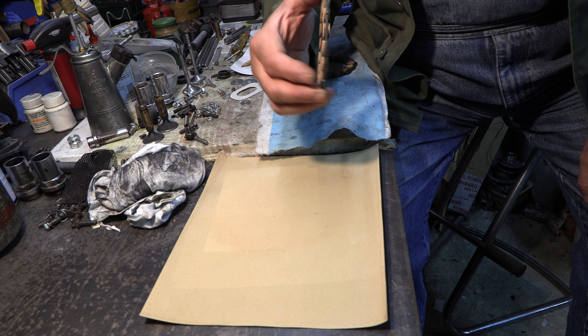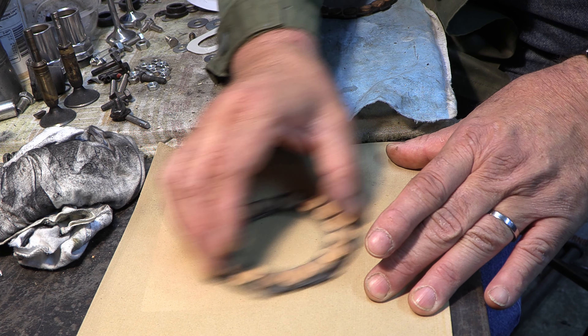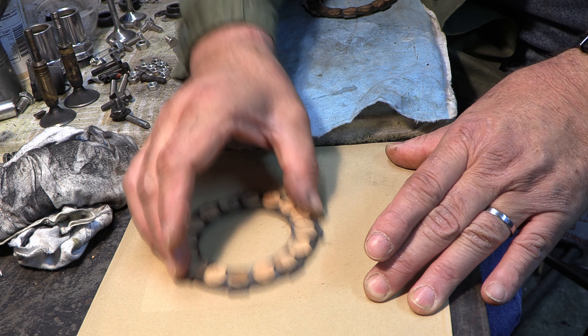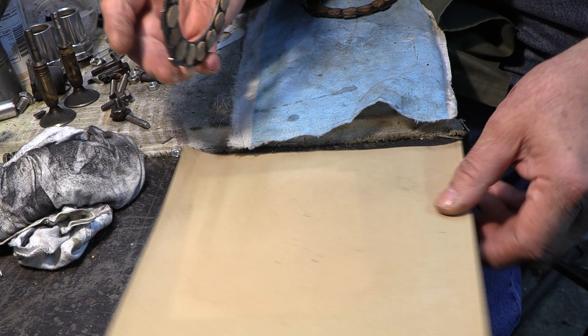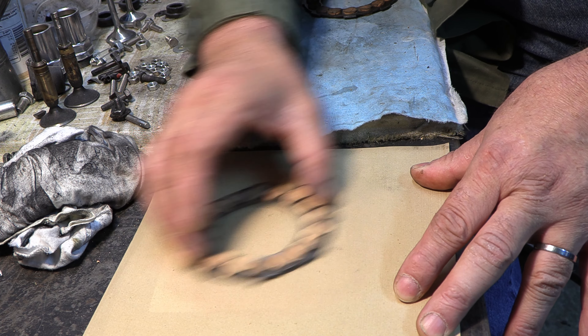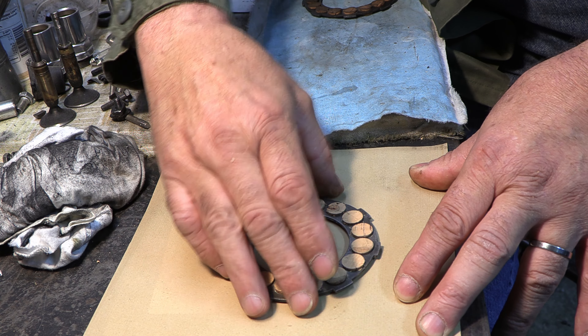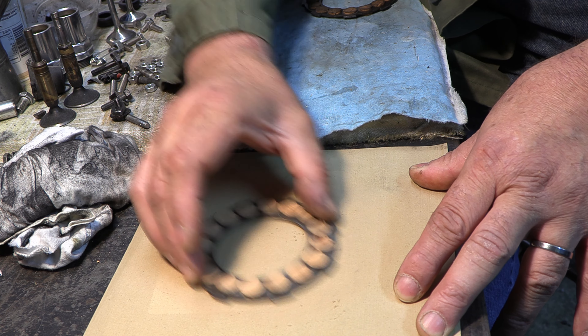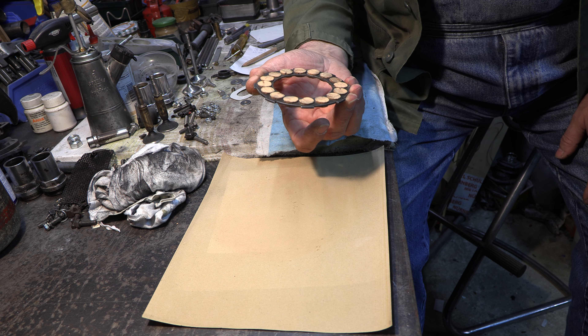Dieses feine Schleifen machen wir auf beiden Seiten. Alle anfallenden Brösel nehmen wir weg, damit sie nicht wieder mit eingerieben werden. Es reicht ganz leichter, sprich sanfter Druck. Das ist ausreichend.